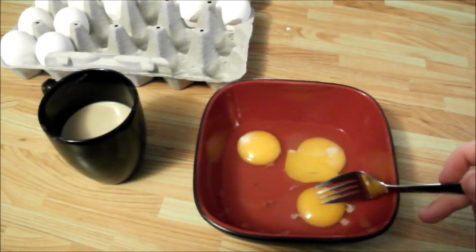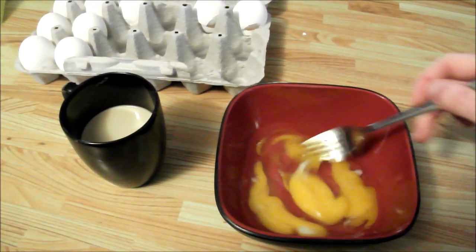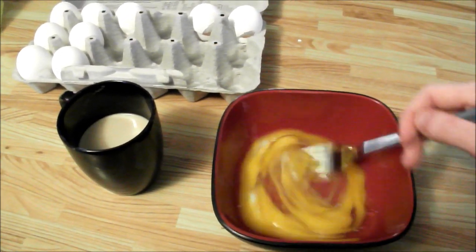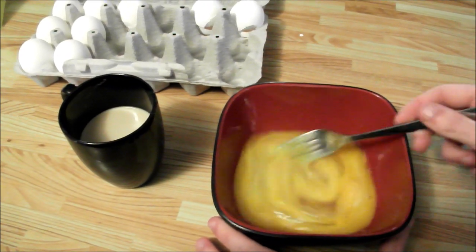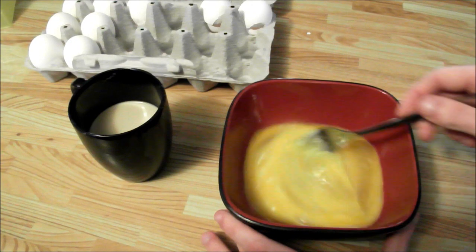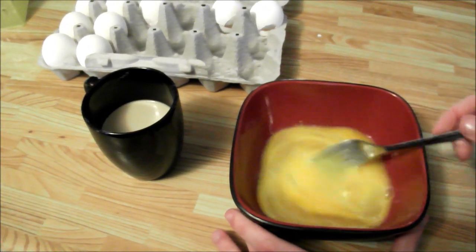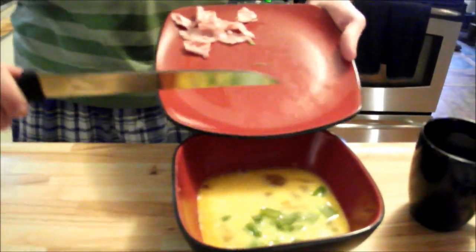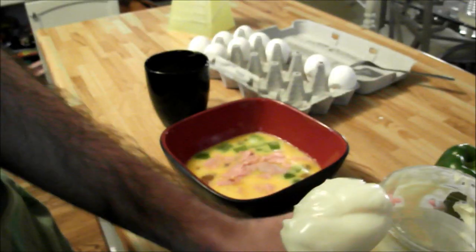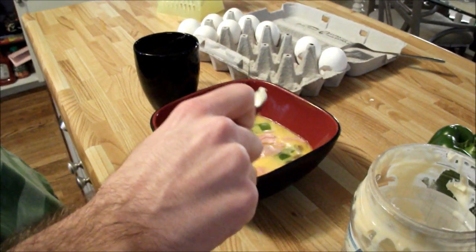The next step in making an omelet is whisking. Personally, I like to use a fork because four prongs is better than one. Basically, you're going to want to dip your fork into the yolks and just keep stirring it around until you get this really disgusting-looking consistency. Once it looks like you spat into orange juice, that's how you know you're good to go. When you finish whisking, take a spoonful of mayonnaise and dab that in there nice and good. Mix that up until the mayonnaise is completely diluted. Once it looks like swamp water, you're good to go.